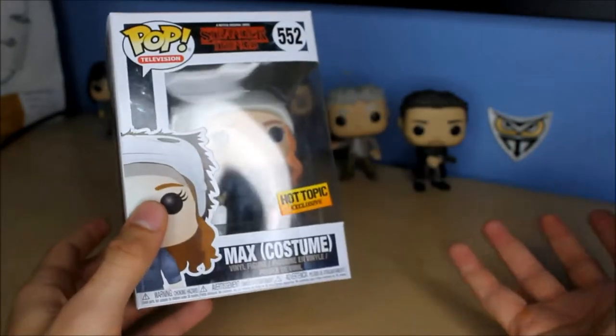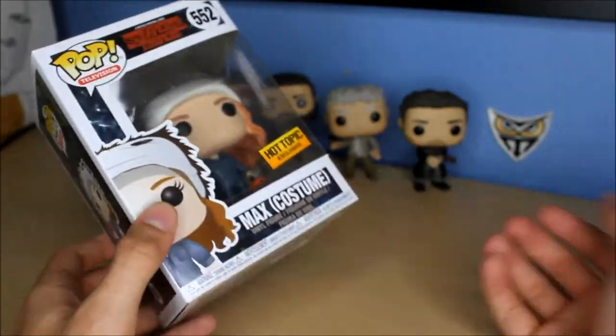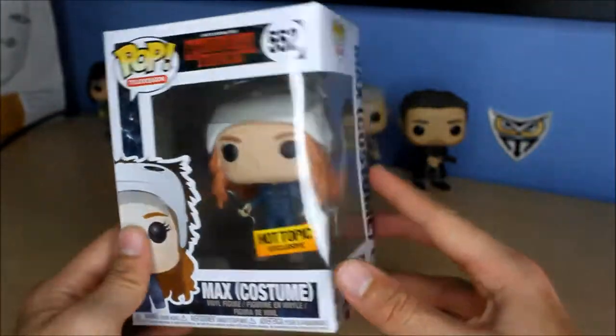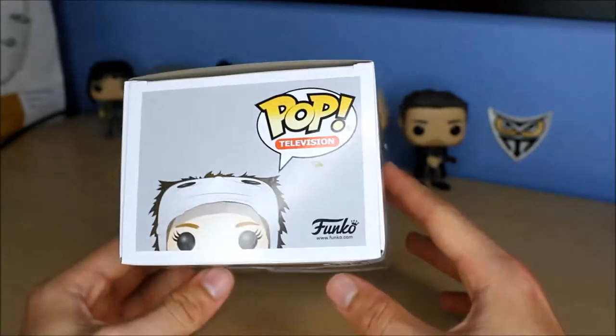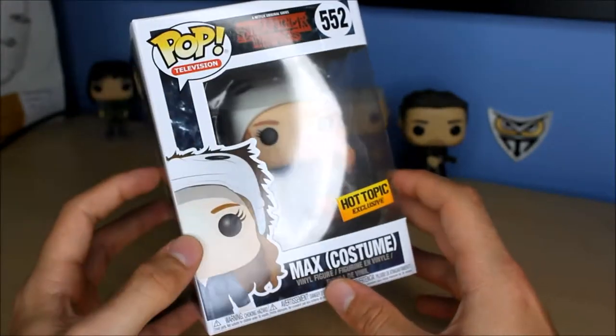I really did love all the new characters. In particular Bob and Max of course, and even her brother Billy. I know a lot of people hate him, but he is a jerk or whatever, but he's a great character. Max was definitely my favorite out of all the new characters.